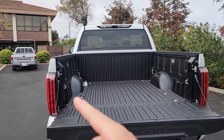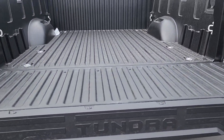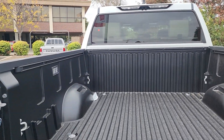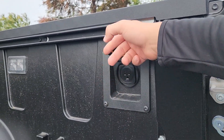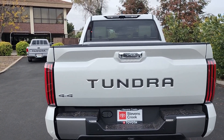Back here we have LED taillights, and when the tailgate is open it says 'Tundra' on the inside. Inside this five-and-a-half-foot bed there's lighting and a 120-volt power outlet. Once we close up the tailgate, the bed step retracts away.